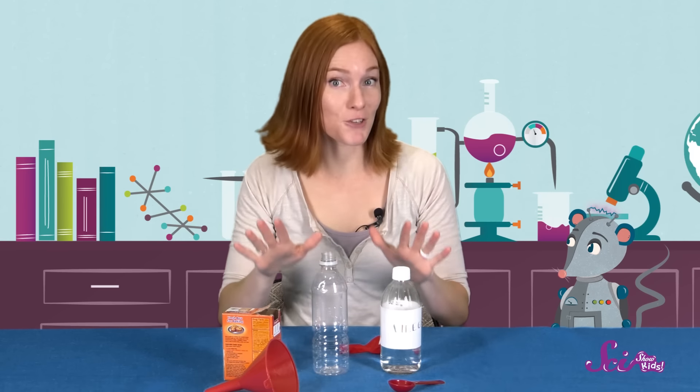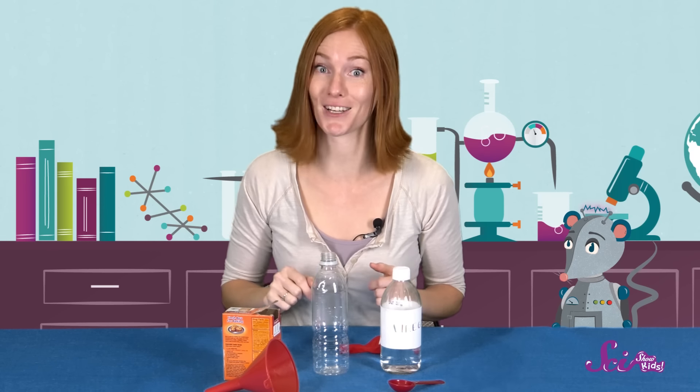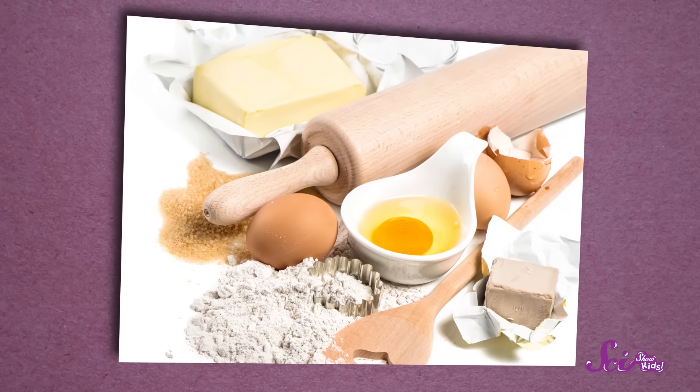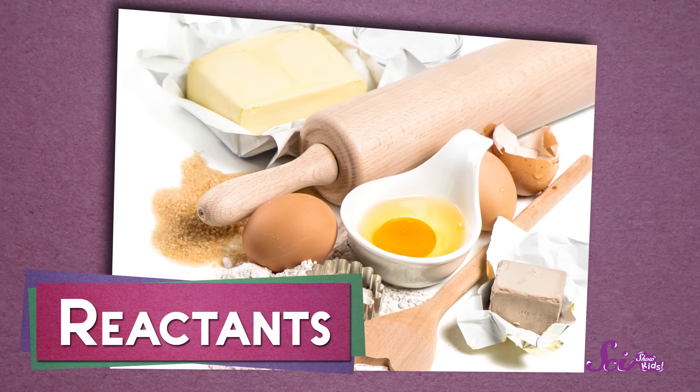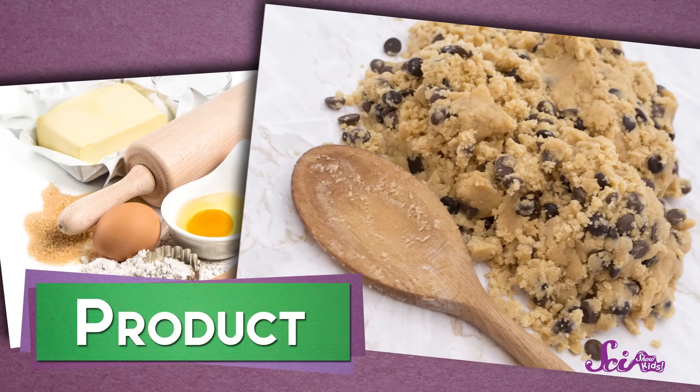Every chemical reaction begins with reactants—those are the things that you mix together. And after they mix, the stuff that's left over is known as the product. So when you're baking cookies, all of the ingredients that you mix together are your reactants. And once you've mixed them all together, you've made one product—the cookie dough!